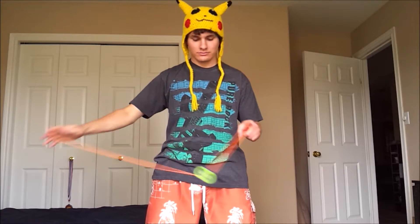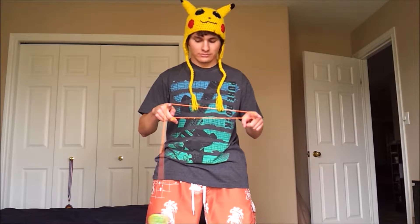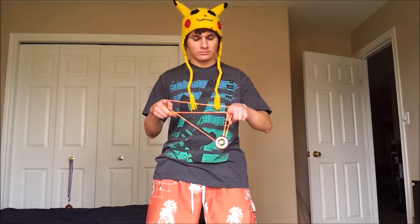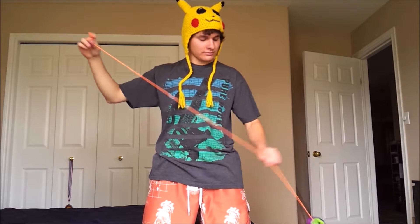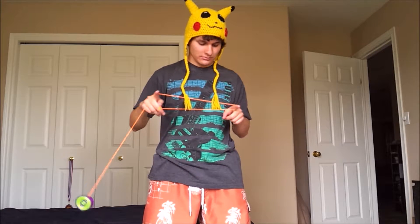I remember when I was trying to learn double or nothing, it was quite tricky at first to land like that. But definitely practice — even if you can just go around your two fingers, that's pretty good. Then practice coming around and landing just like that into your double or nothing. I definitely recommend learning this one, guys — you can put it in your yoyo freestyles and combos and stuff like that.